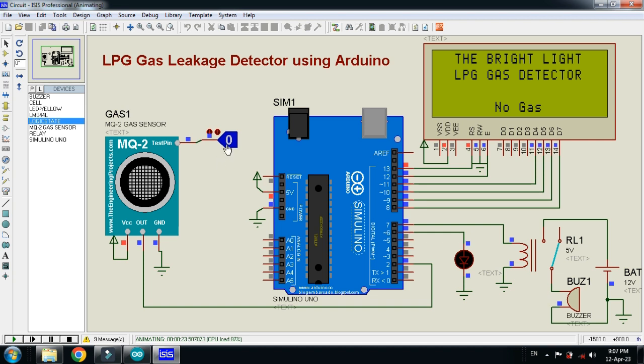Let me set it to 1 — now you can see 'Gas Detected' on the LCD, the LED is blinking, and you can hear the buzzer sound — the alarm is turned on. Now let me set it back to 0 — again it shows 'No Gas', the LED turns off, and the buzzer is also turned off.